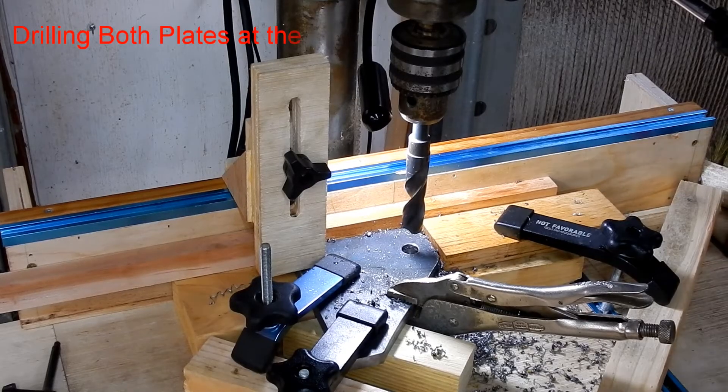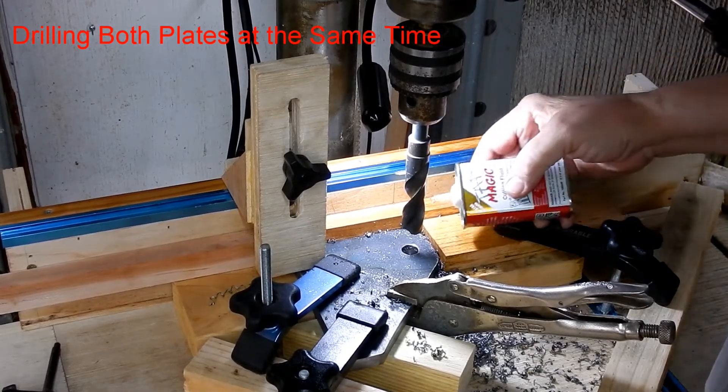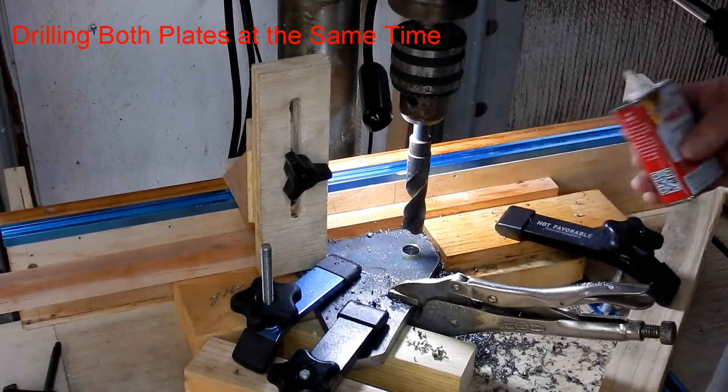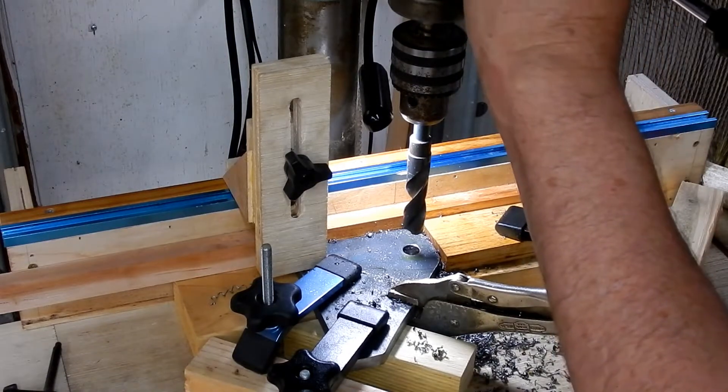This is a three-quarter bit. I just put it on the grinder and sharpened it a little bit, but it was chipped. Looks like I might have done a halfway decent job - we'll see.